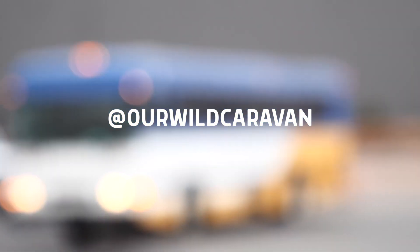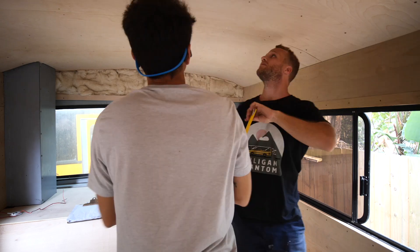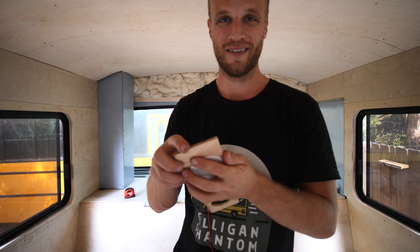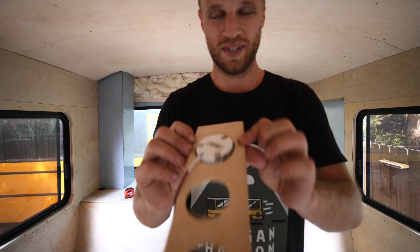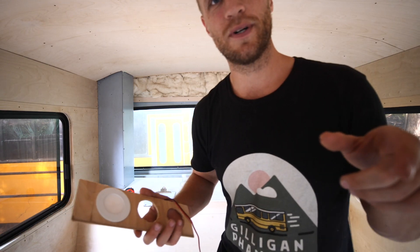For our puck lights we bought two-inch 2700 Kelvin dimmable Armacost puck lights. We just figured out that to install these you need a two-and-one-eighth inch hole saw. Nobody has that - I have two inches and two-and-a-quarter. Two-and-a-quarter fits but we're a little unsure since it's going to be vibrating.